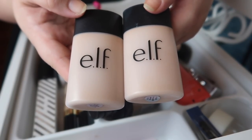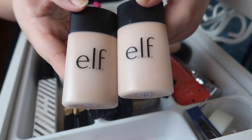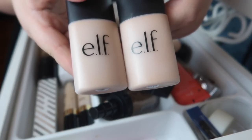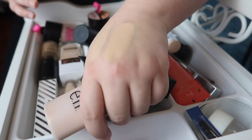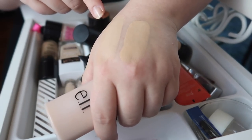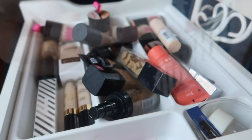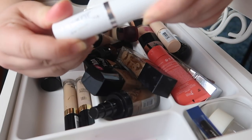I have two of the Elf acne-fighting foundations — the only Elf foundation I really like. I'm going to hold on to these. I need to figure out which shade is closer to me, since odds are I'll keep the closest shade match and declutter the other. After swatching both, it looks like Buff has a warm undertone whereas Porcelain has a cooler, pale undertone. I'm going to keep Buff and declutter Porcelain because I can lighten Buff and it already has my undertone.